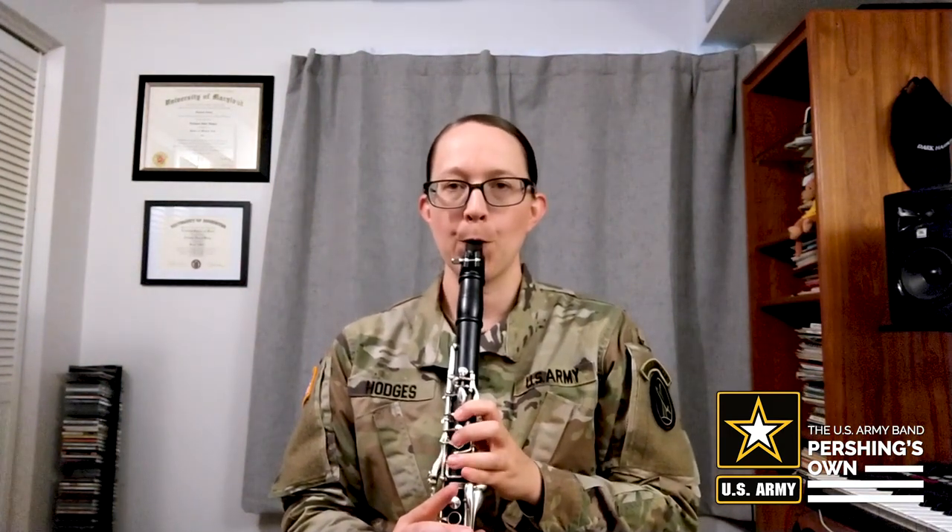All right, let's go ahead and play the first part of the song. Go ahead and give that a try. As you're playing it, make sure that you start each note with your tongue on the reed. The tip of your tongue is touching just below the tip of the reed, and your air is blowing the whole time. All right, let's try the beginning of the song one more time. Here we go.